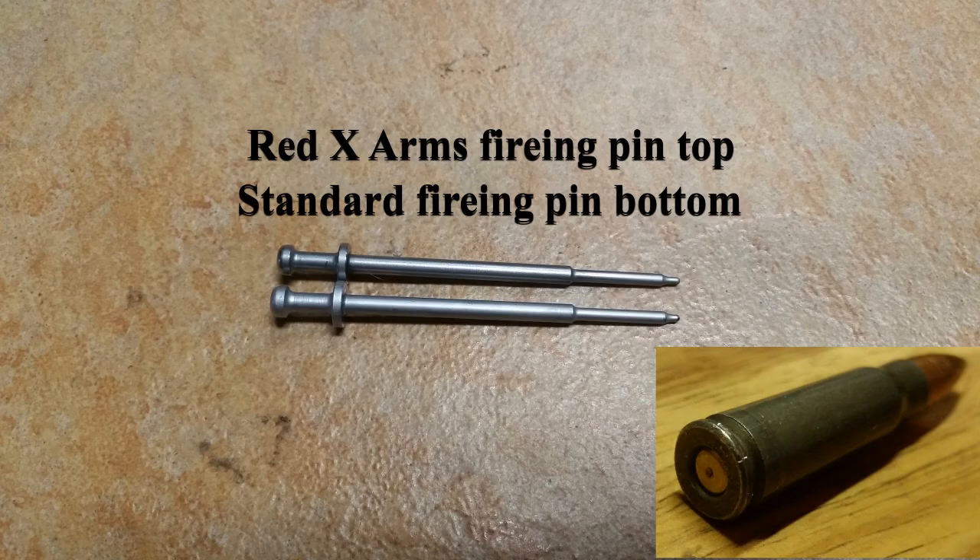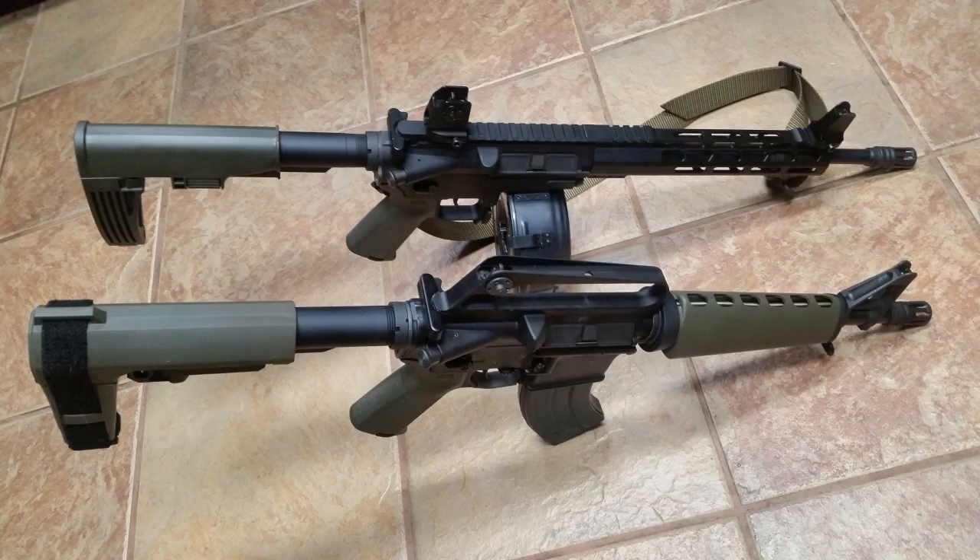As far as the barrel goes, I actually lucked out. I reused the barrel I took off my Palmetto State KS-47 build, and it ran like a champ for me — I had no further issues with it.